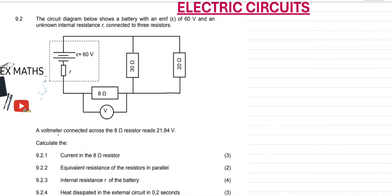A voltmeter connected across the 8 ohm resistor reads 21.84, so we have 21.84 here. Question 9.2.1: calculate the current in the 8 ohm resistor, which is the one that is reading 21.84.